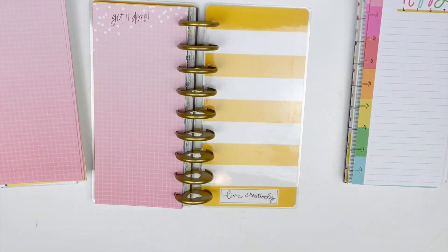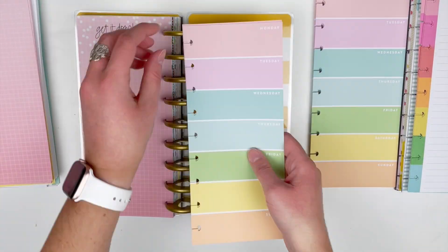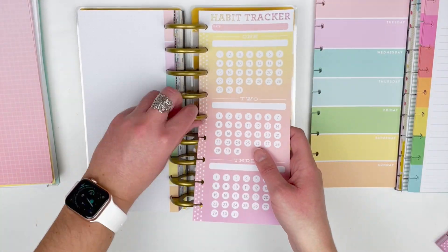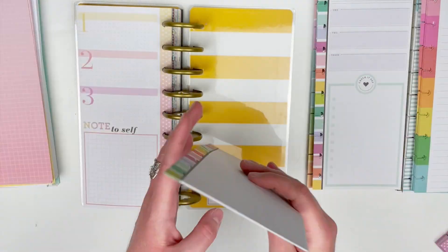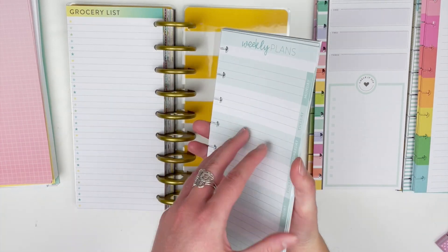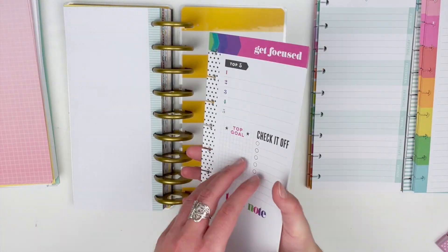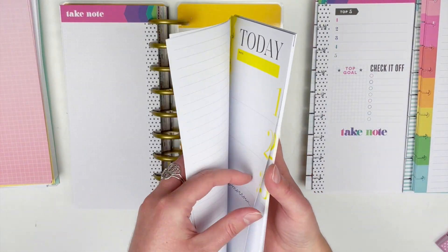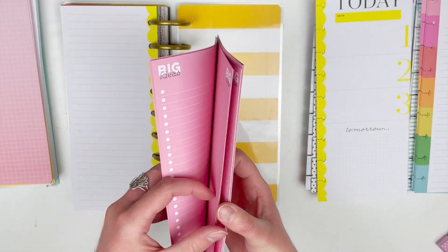Now I'm going to move on to my specialty type half sheets — things like habit trackers, week pages, or checklist pages. I actually forgot that I had these, so organizing your filler paper is also a great way to see exactly what you have. After doing this I might actually be using quite a few of these in my new planner setup for 2021.